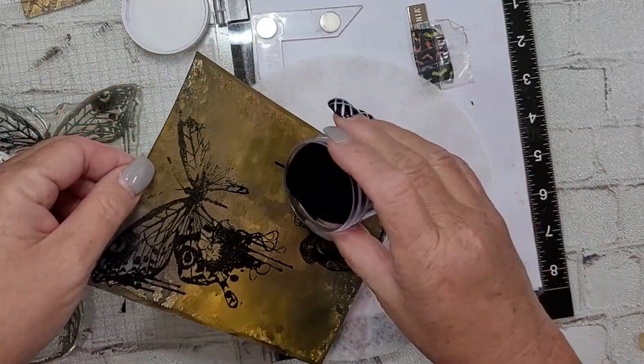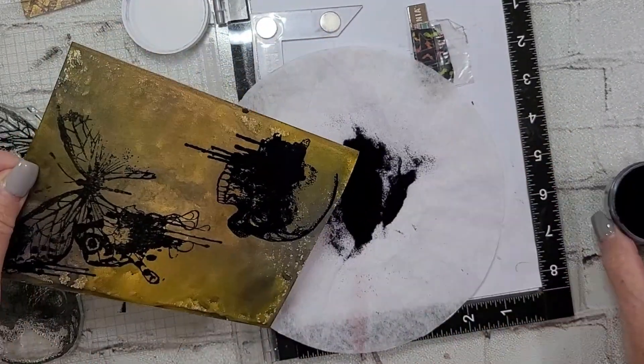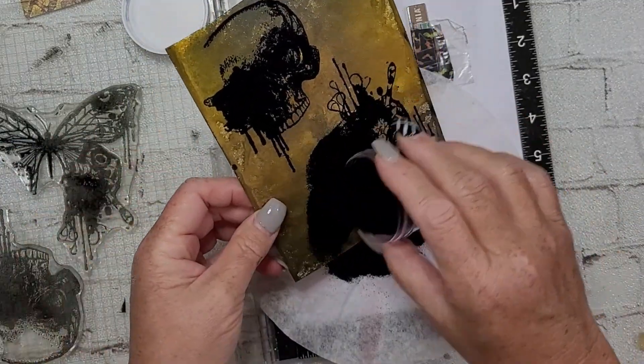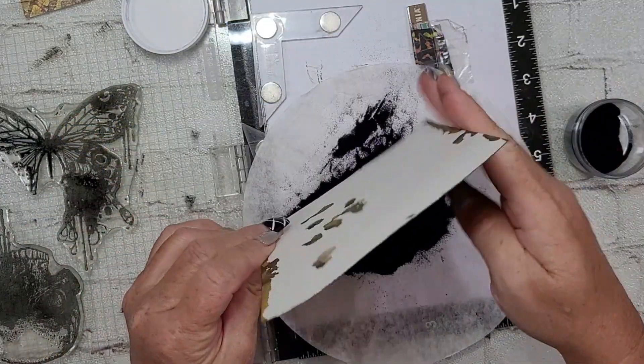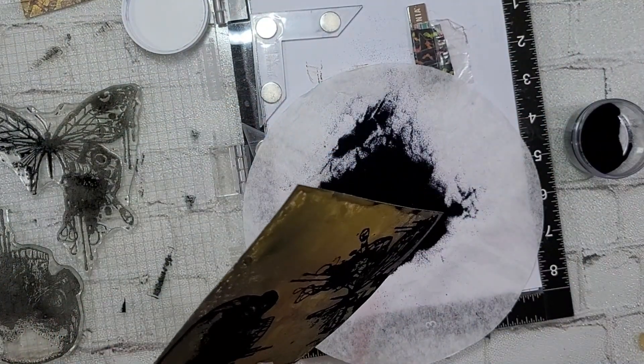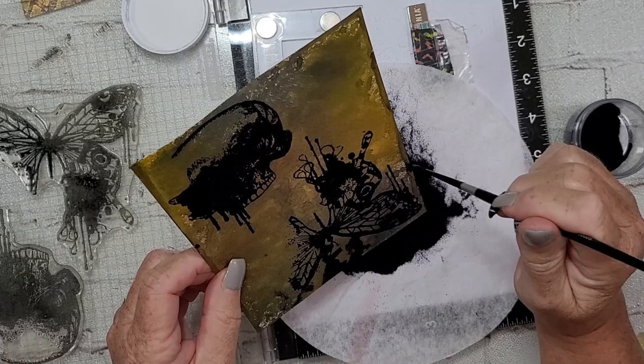This background is a little different — the colors are more in the yellow, which was the Flickering Candle, and then some grays and blacks. If I can remember properly, it was Empty Tomb, some Brushed Pewter, and some Black Soot — that's how I got that color combo.